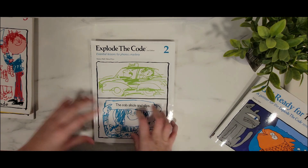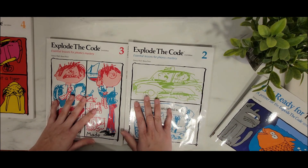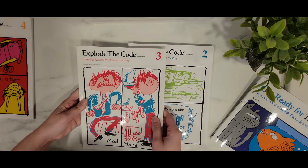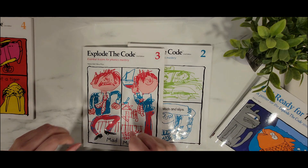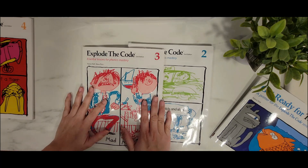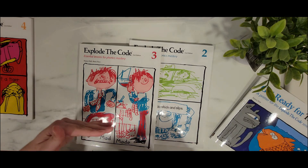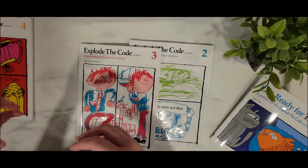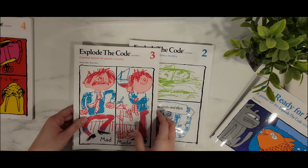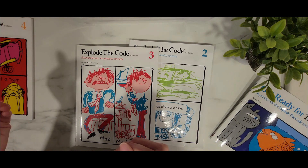Last year we worked on Explode the Code 3. We were doing the Good and the Beautiful level one, and I tried to match the concepts Nicholas was learning in level one, and I found it was really matching up to Book 3. But trying to coordinate them was just too much work. If I could go back, I would have started from Book 1, even if it was easy for him, and gone in order. We started using Explode the Code when Nicholas was six, doing level one work — he's currently in second grade, going into third grade in September.